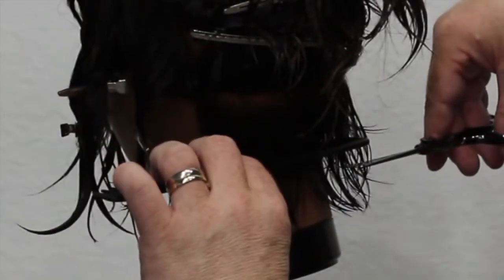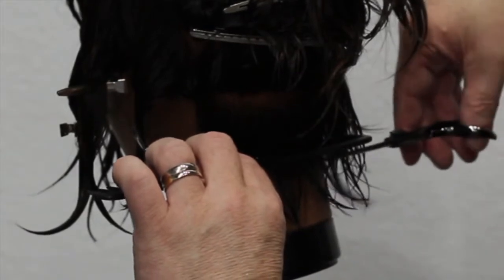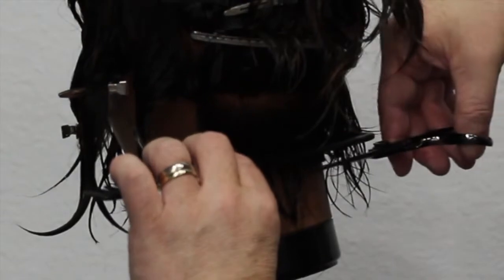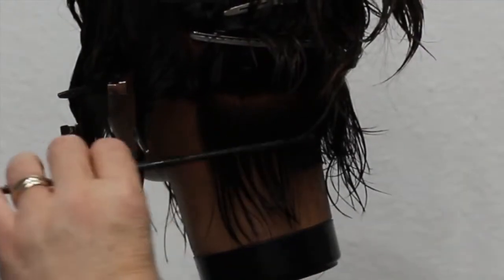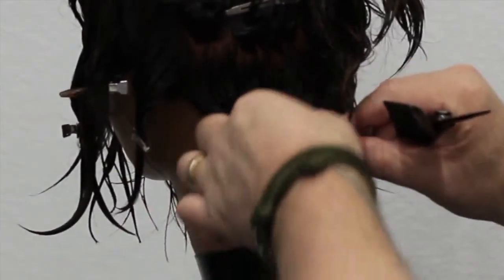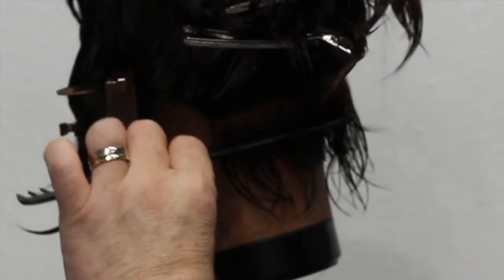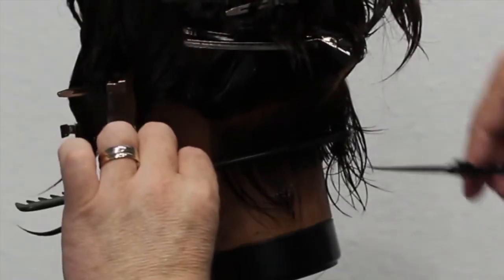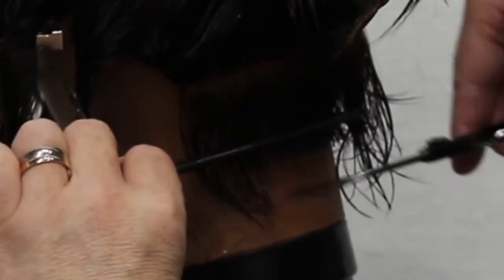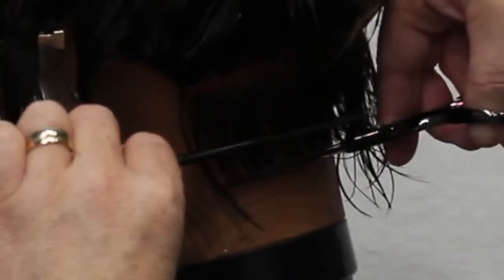The idea is just to bring the hair straight down with not a lot of tension, and just determine the length. I'm using the very ends of my scissors, which you can see. I'm not pushing the hair — I'm just creating a nice guideline to start the haircut off. The reason I'm using the very tip of the scissor is because if you use further back in the blade, you start to end up pushing the hair away and it doesn't create a nice line.